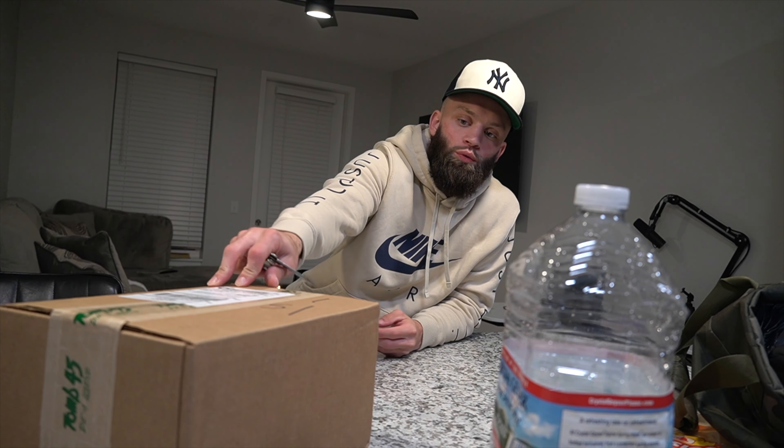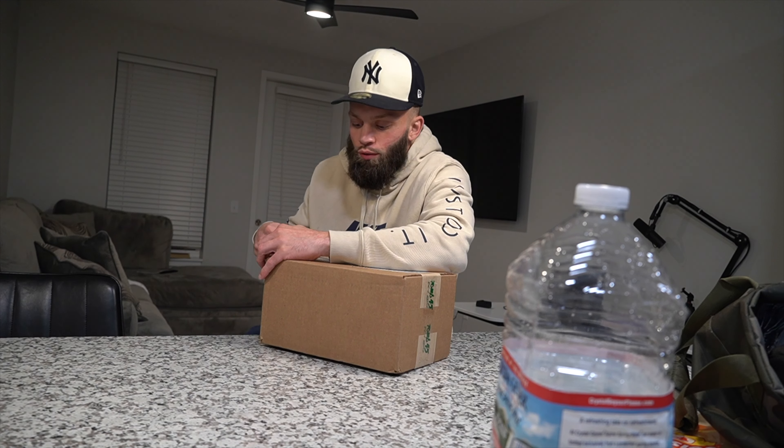What's good, YouTube fam? I got this package in from Tune 45. Shout out to Dre, Basio, Bean, all the Tune 45 members, man.